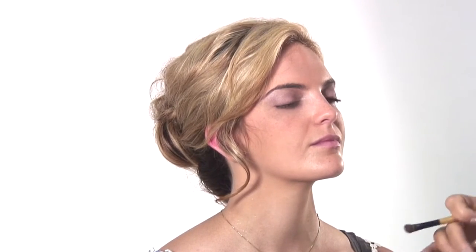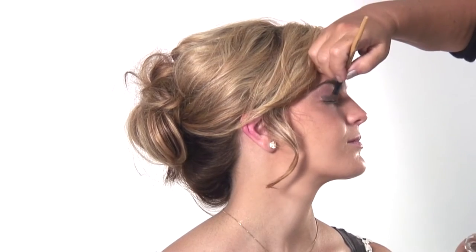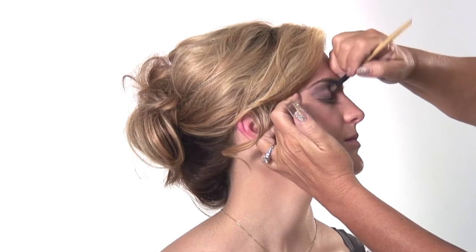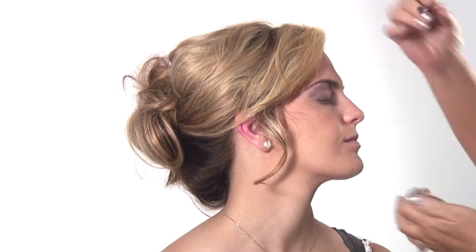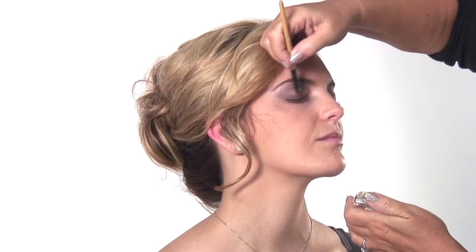Now let's do the other side. Line on the corner and then right underneath that bone, dark V. Make it dark and then go back to the light shadow, all over again. And that blends out everything.